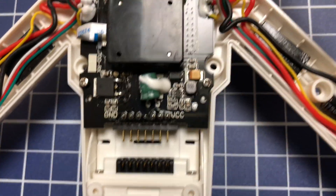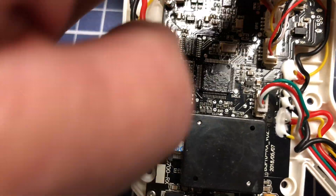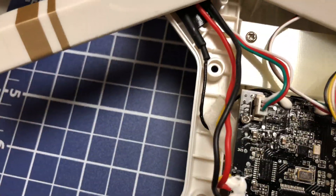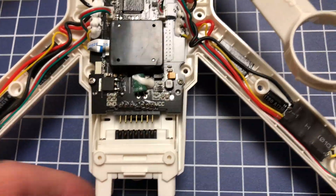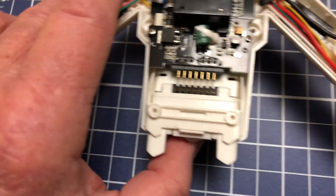It goes from there all the way down to there and all four of them have that. But I checked every solder joint on here, every connection, and I see nothing. I have no idea why it won't do anything — all it does is just a couple little beeps and that's it.